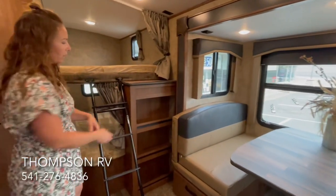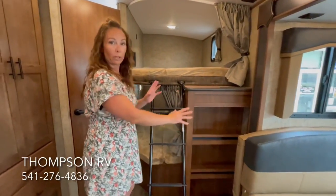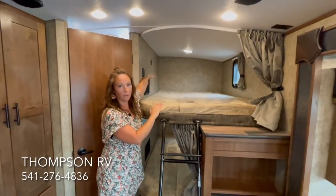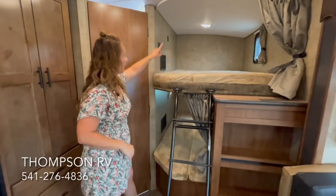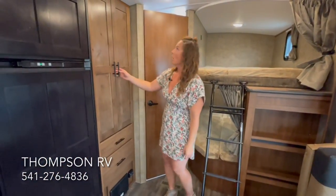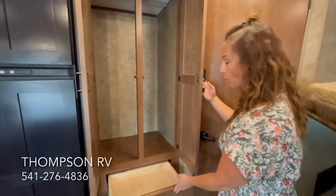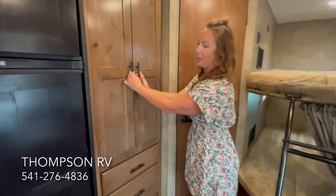Over here at the bunk beds, you've got some storage for your kids' items, books, extra clothing, whatever. On each bunk bed, they come with the teddy bear bunk mattress. They have a little storage area, a USB port, and an overhead light — both bunks are going to have that. Over here is going to be your wardrobe for extra clothes, for your children, or your hunting buddies, or whoever you're taking in your bunk bed model.